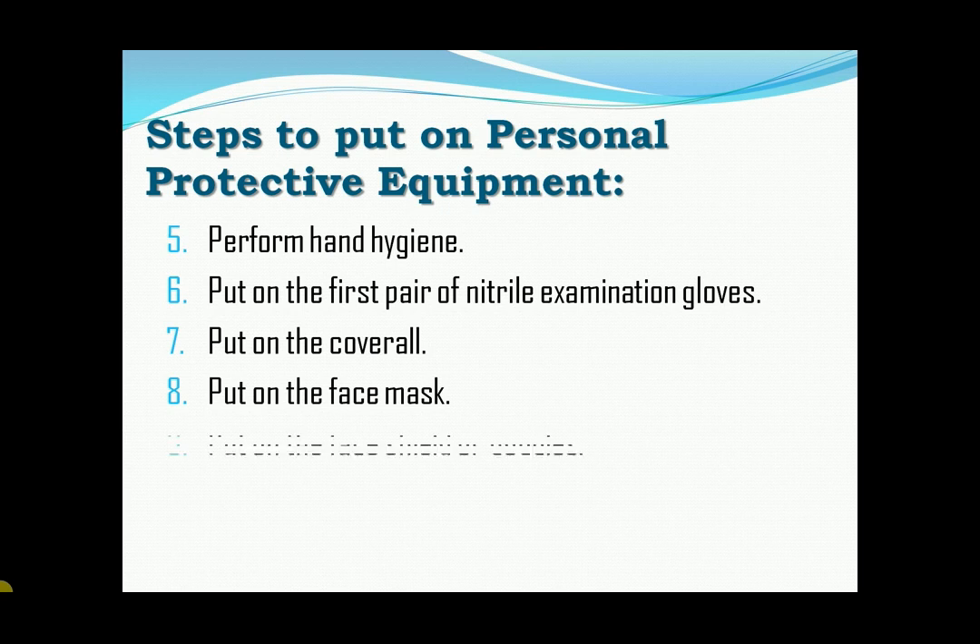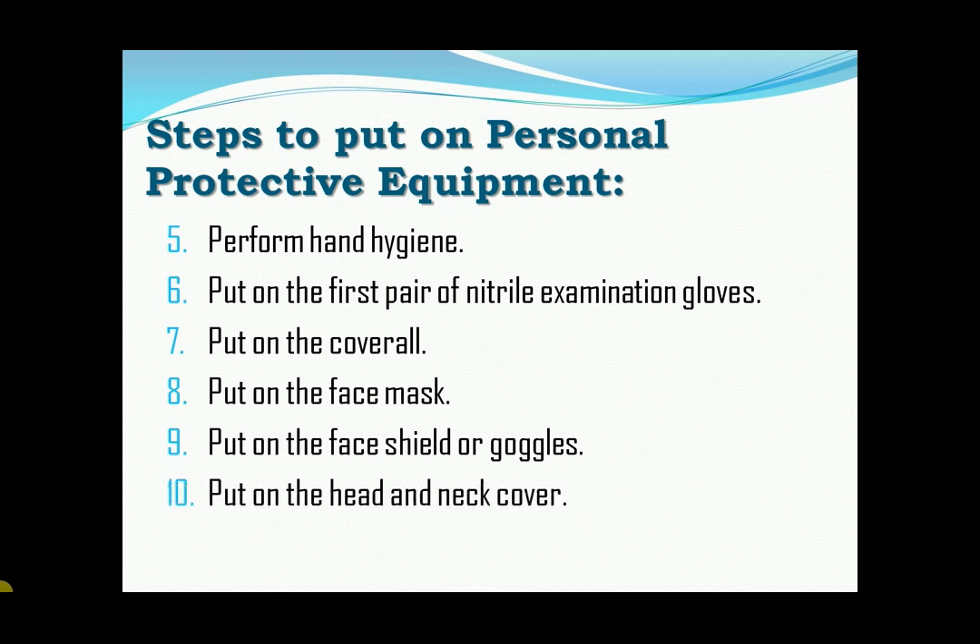Nine, put on the face shield, hood, or goggles. Next, put on the head and neck cover. This is the surgical bonnet or hood covering the neck and sides of the head.